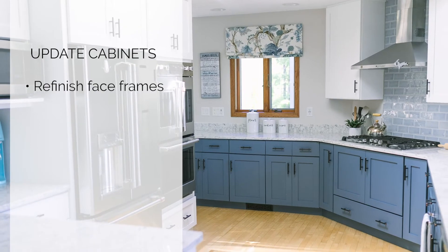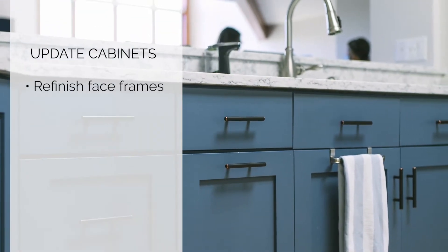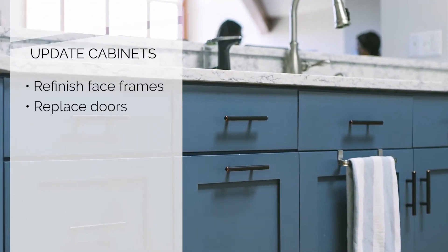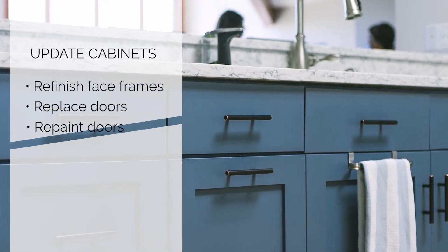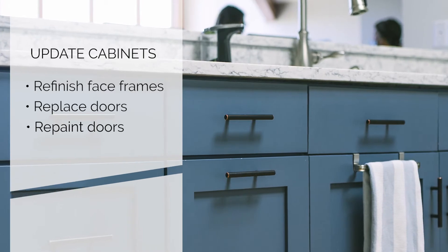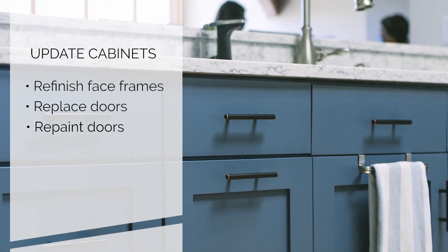Then you can either replace the doors with a new door style in a new finish or color, or have your existing doors upgraded by having somebody professionally paint them into the color scheme that you want.